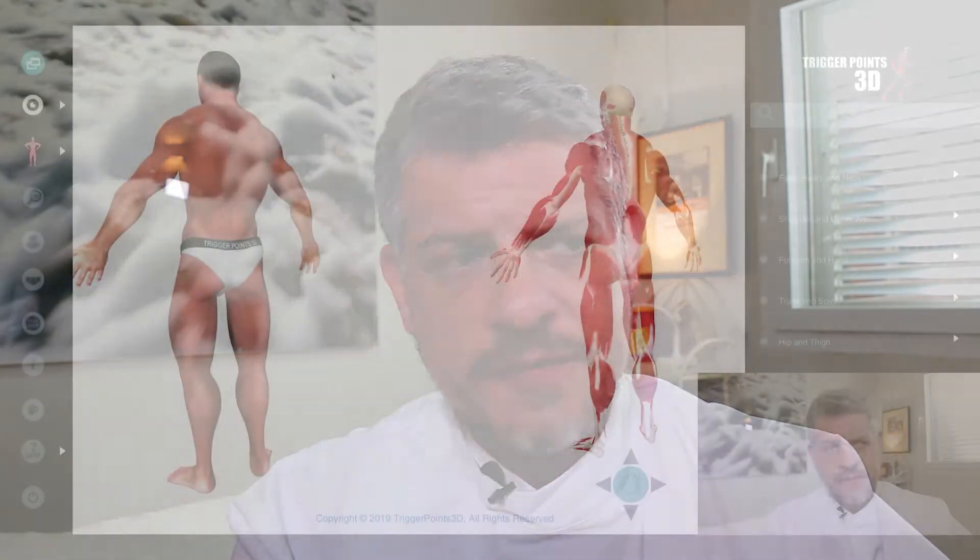Hello, my name is Simeon Nielasha and we're going to be looking at the trigger point of the week. The trigger point this week is the soleus or soleus muscle.